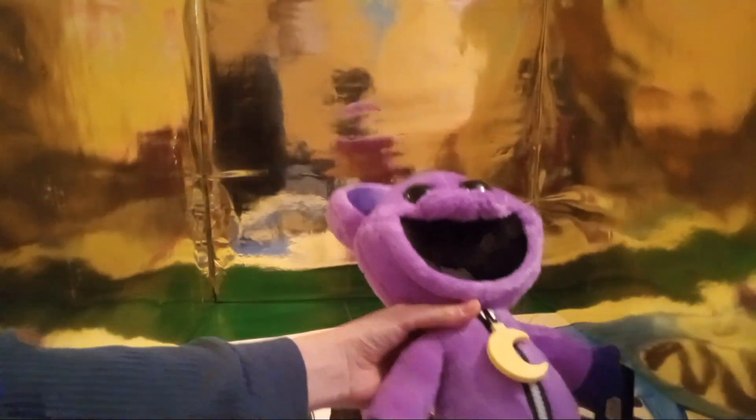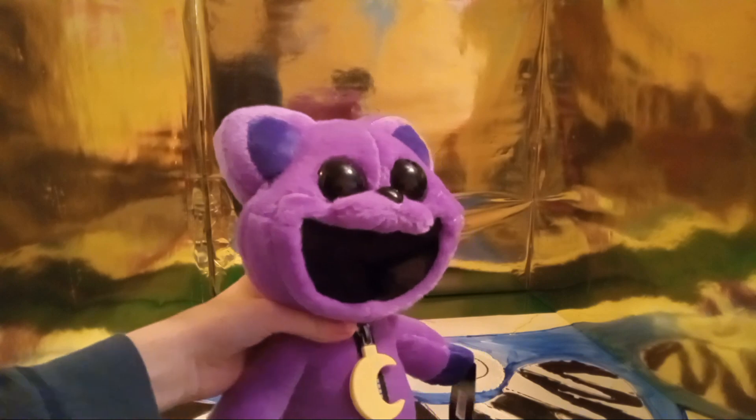Hey guys, welcome back to yet another review video. Today I have a very special review — it's not Huggy Wuggy this time, but those videos will come later. This one is from a Christmas gift that mom got two months ago, and it finally came in the mail yesterday. This is the official CatNap plushie.